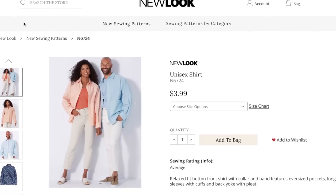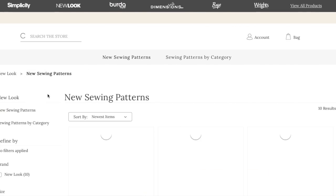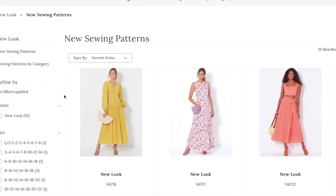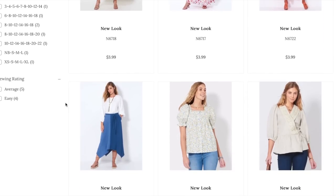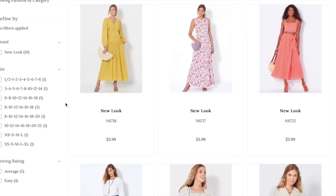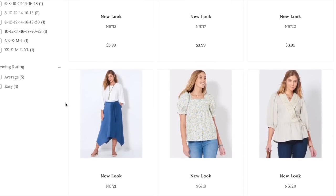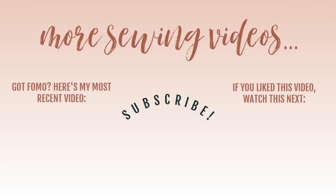Not a ton of patterns, but I would genuinely buy any of these. They just speak to me — they're all basics with a twist, and that's really what I love. They're dressed up, dressed down. Take advantage of the online sale or go into your Joanne where they're always $3.99. Let me know what you think in the comments below. If you missed last week's First Impression Friday, it's for indie pattern company Winter Wear Designs — it's a long one too. Thanks so much for watching and I'll see you all very soon!